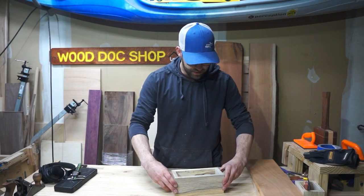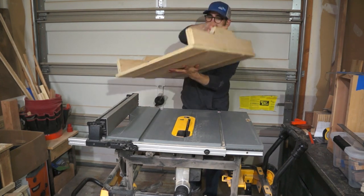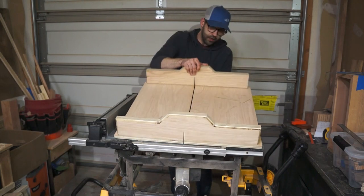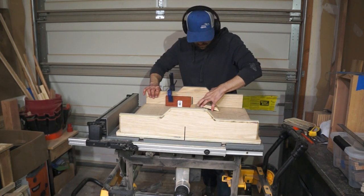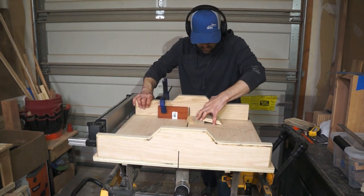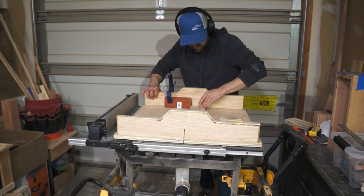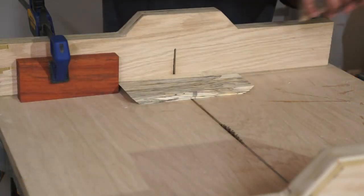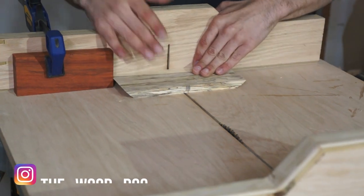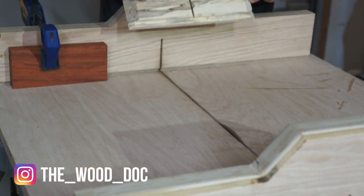Now on to cut some rabbets to house the bottom piece and the lid. Don't mind the fumbling — apparently I don't know how to put my own crosscut sled onto my table saw. Here I'm just using my crosscut sled to cut the rabbets to house those pieces. And now I'm moving on to cut a quick dado, or trench cut, into the center of the two longer sides in order to house a divider, which will create two compartments within the tea box.